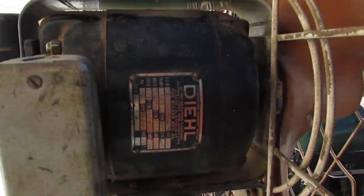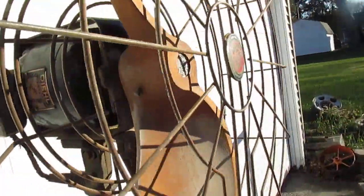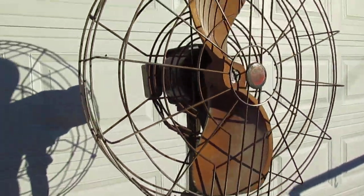Another thing about this motor is it's a 2-speed 110-220 motor, which has never been seen in any pedestal fan.